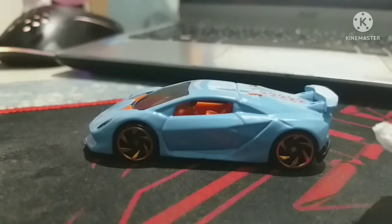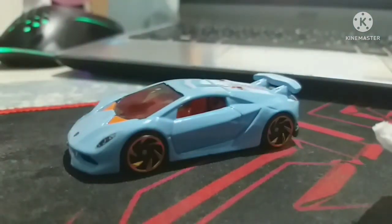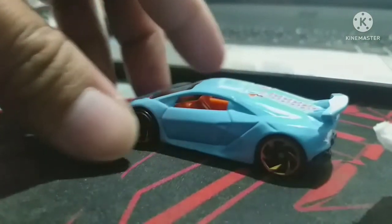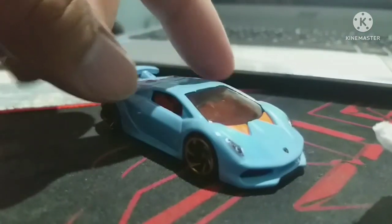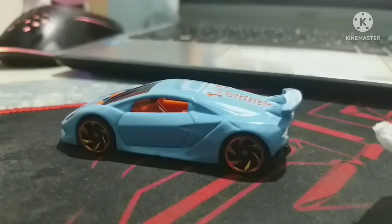The name Sesto Elemento means 'sixth element' in Italian, which refers to the atomic number for carbon. The chassis, body, drivetrain, and suspension components on this limited edition V10 supercar are all carbon fiber. So there you go — kind of a long rundown of information about this Sesto Elemento.